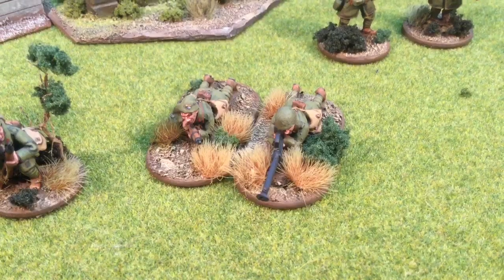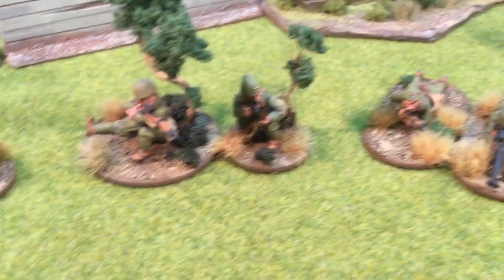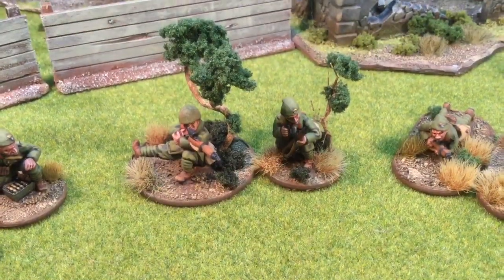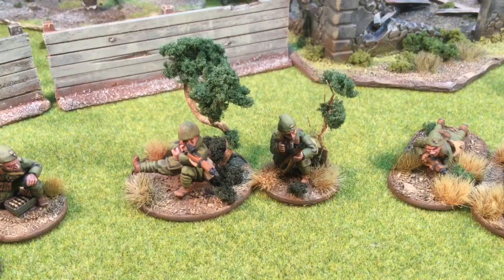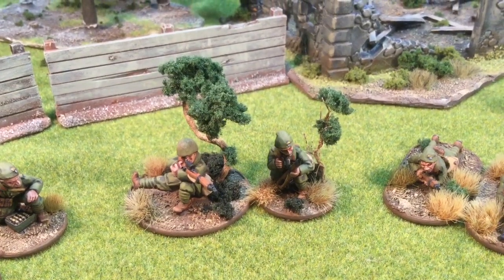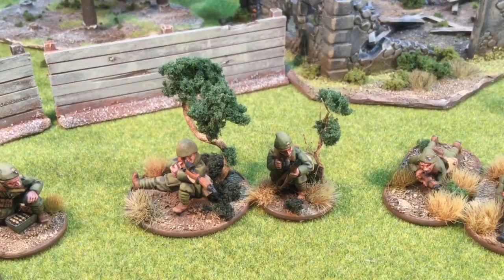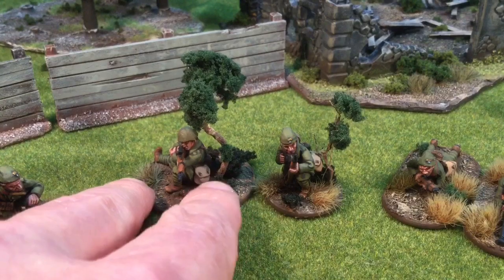Next to them we have the anti-tank rifle and his pal, and next to them we have a sniper and his pal. I just did the trees here so I know who the sniper is. When you're doing trees, I find it's better instead of using twigs from your garden to get some roots — pull up a plant or a weed that has some really nice solid roots, let it dry out, then chop it up, and you can make better-shaped trees. It's a lot more natural than just sticking a straight twig into the ground.